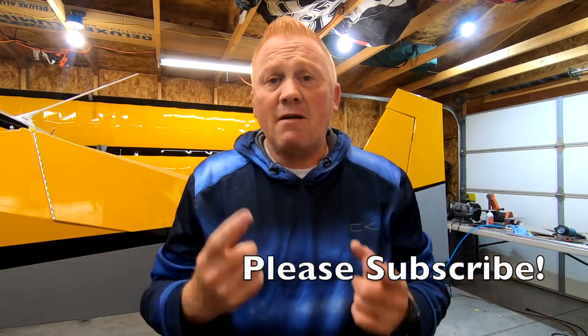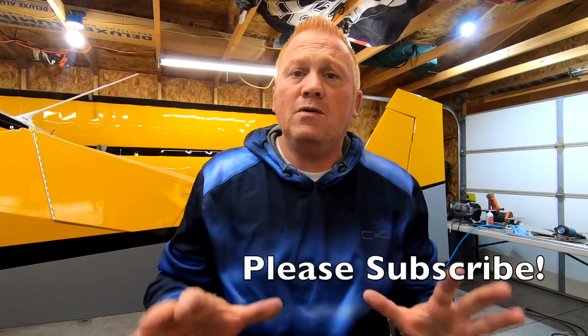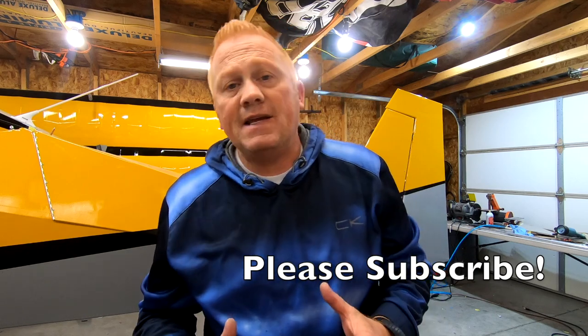Hey, welcome back to the blog. It is time for another update. I hope you guys have all been doing great. I've got some fun things to show you today.